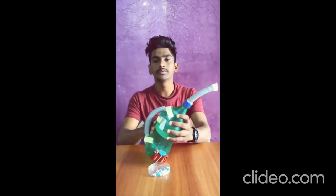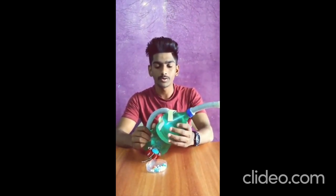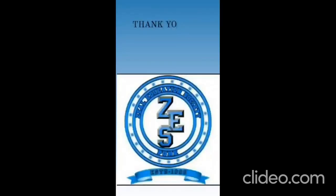Thank you guys for watching this video. Special thanks to the Robotics and Automation Mechanical Department for giving this opportunity, and also to Jill College of Engineering and Research. Thank you.